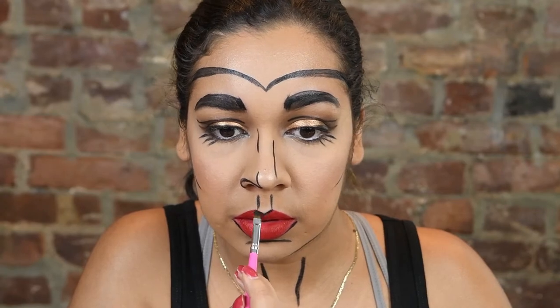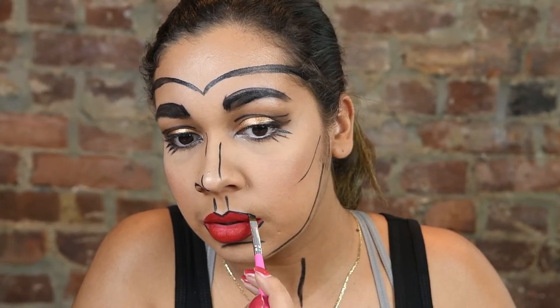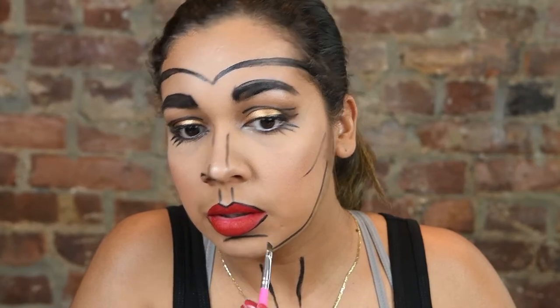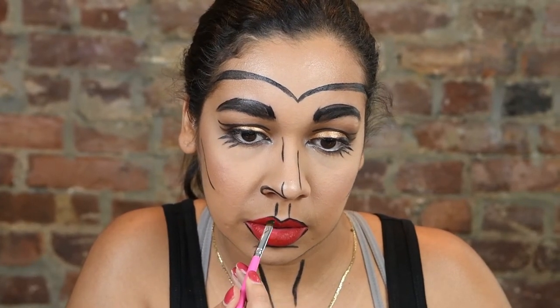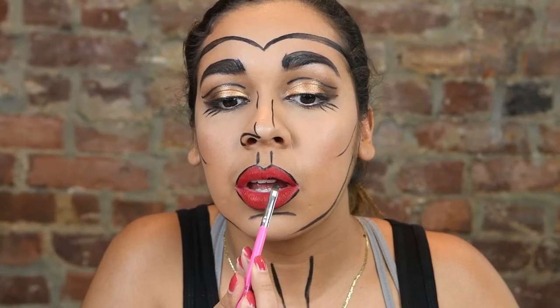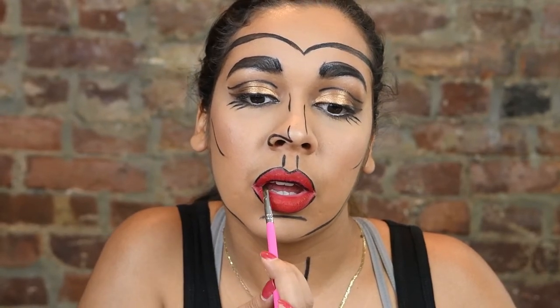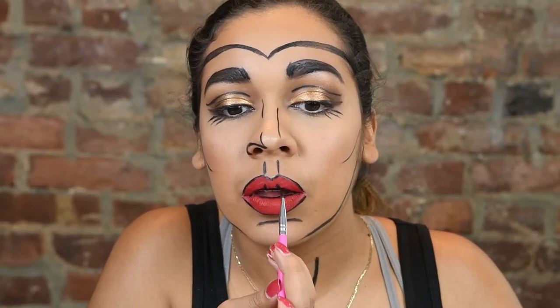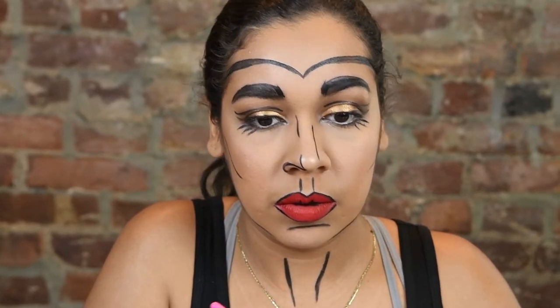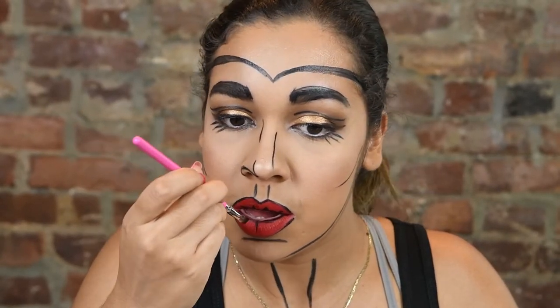I'm outlining the lips so we can really define them and make them look very 2D and comic-like. Then going back in, I'm also putting color in the inner parts of my lip to really create definition. You can draw as many or as few lines as you need to get the look that you want.